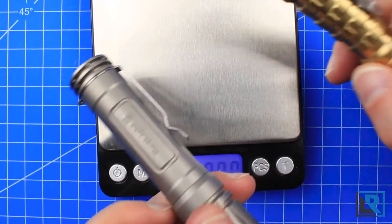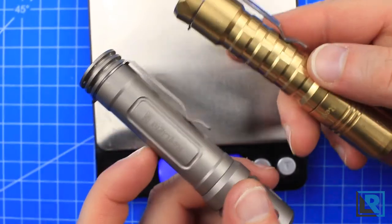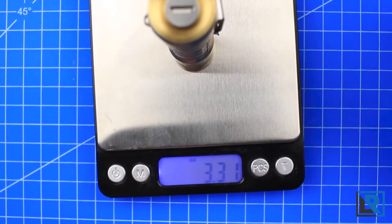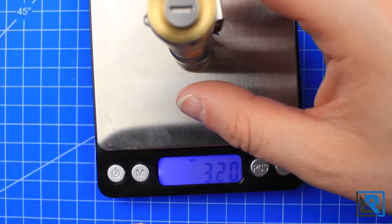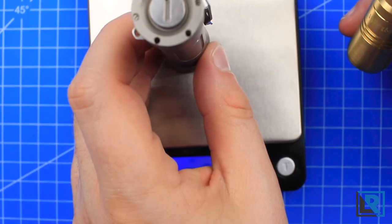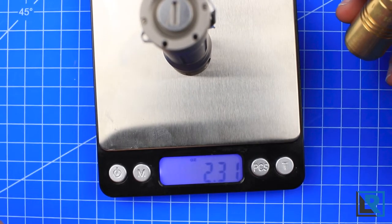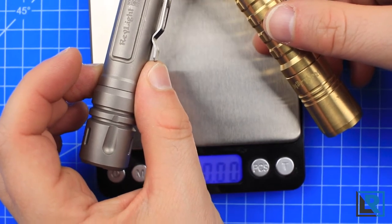Comparing brass versus titanium, the main difference you get is weight savings. Both of these lights do not have batteries in them currently. The newer generation brass pineapple comes in at 3.2 ounces without tritium, and the titanium version is 2.31 ounces. So by going with titanium over brass, you save about an ounce.